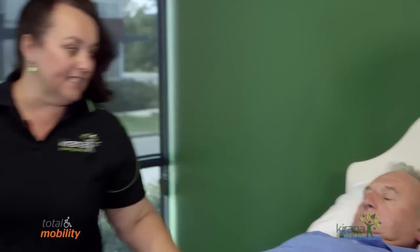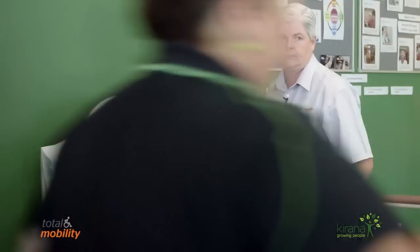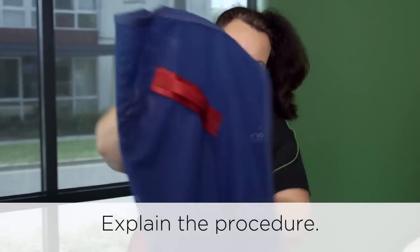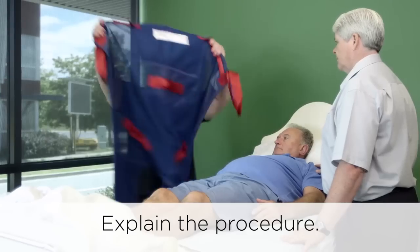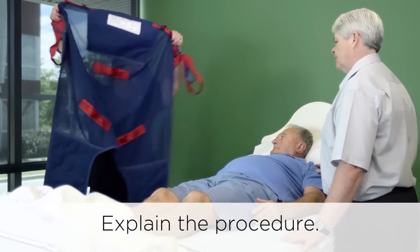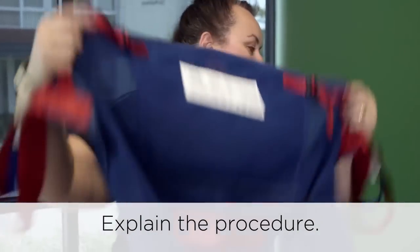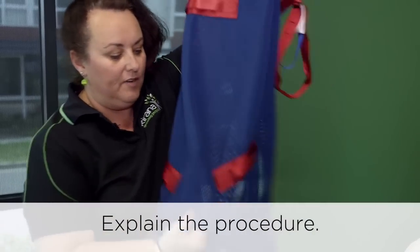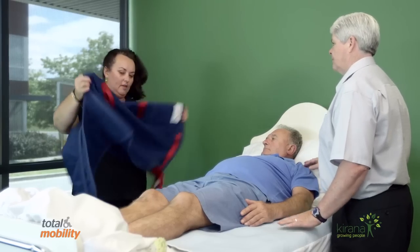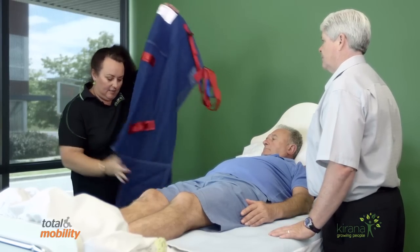Mr. Williams, have you ever been in a hoist before? No. Let me show you what the sling looks like. So this is a sling — I'll open it up so that you can see it. And we're going to place this underneath you when we roll you over. To do that we need to fold the sling in half with the straps on the outside.